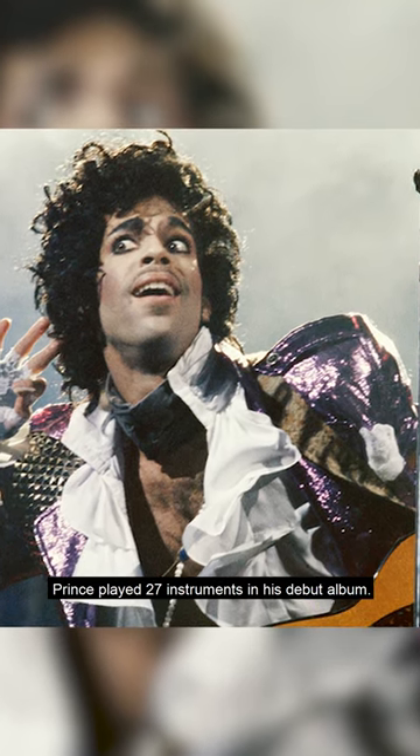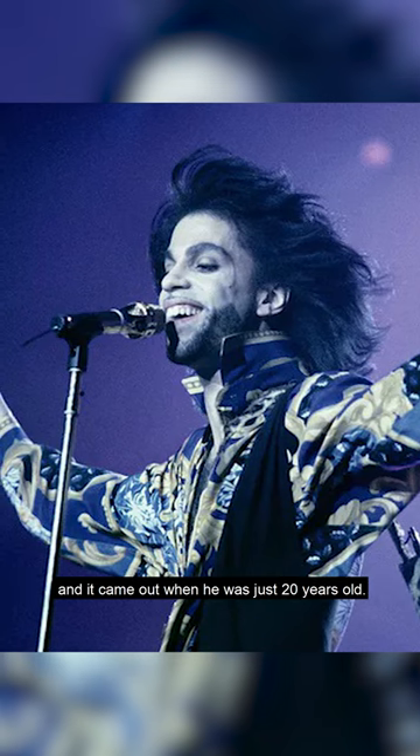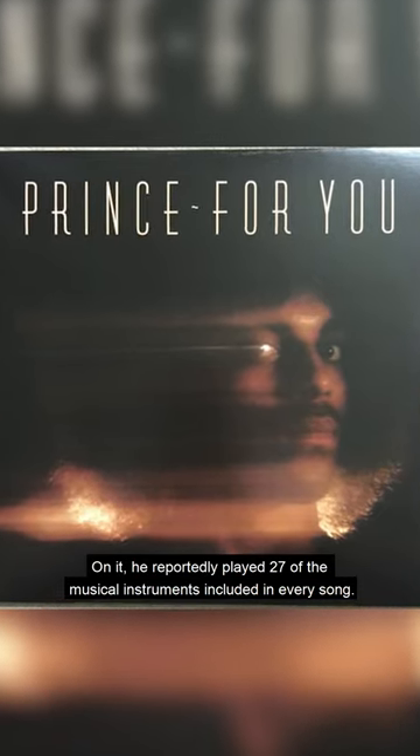Prince played 27 instruments on his debut album. His first album, called For You, came out when he was just 20 years old, and he reportedly played 27 of the musical instruments included in every song.